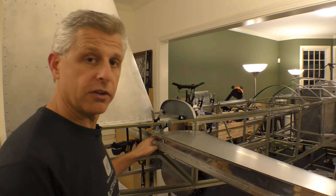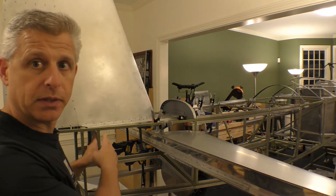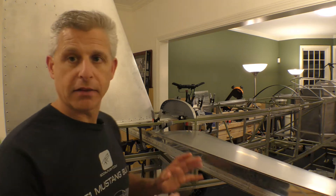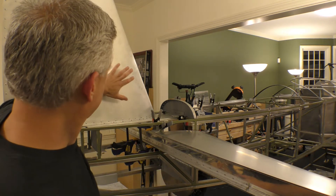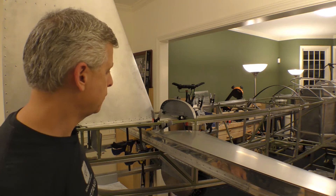Now we have the forward spar carry-through in place and the aft spar carry-through in place as well. This is how the tail comes together. We've got the vertical stabilizer that gets attached to the forward and aft carry-through.